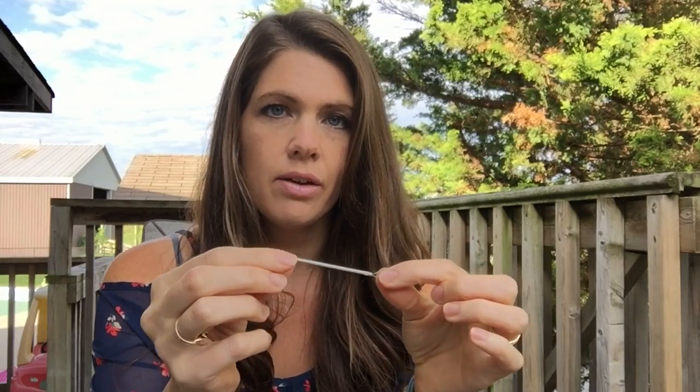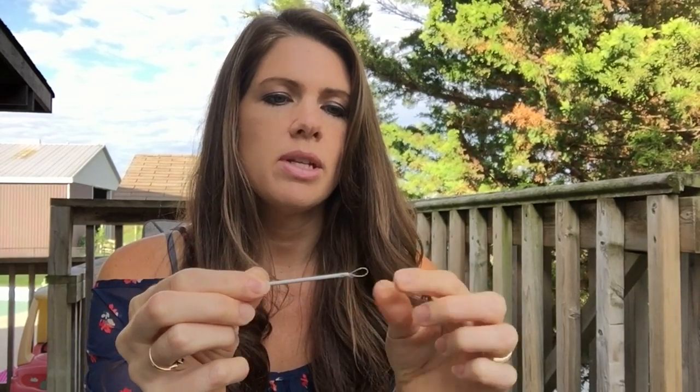We are going to use two strands of it. What else we're going to need is one of these threading needles with a really big end, because you need to fit two strands of bulky yarn through that. This project is going to take you less than an hour to make. It's really fast, super easy. So let's get started.